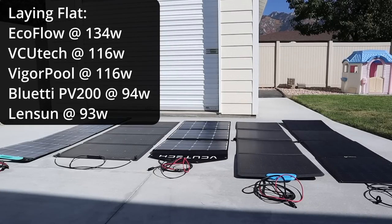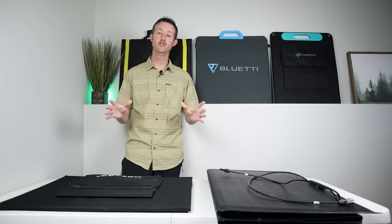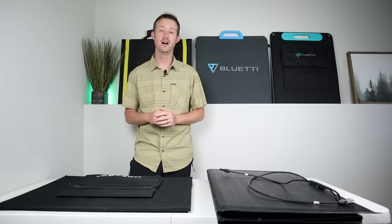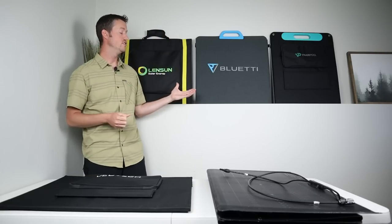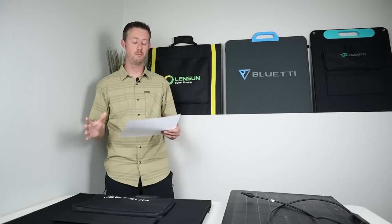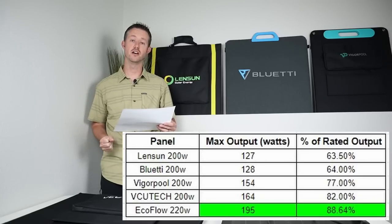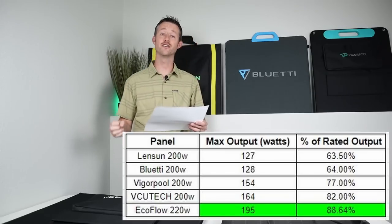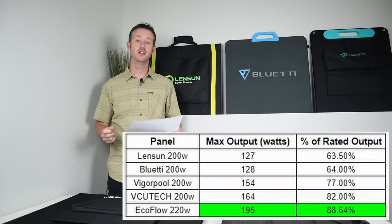Back inside to sum up results and talk about performance for the cost, weight, and dimensions of each panel. I've had plenty of time to crunch the numbers and there are two very clear winners. As a disclaimer, it wasn't a perfect testing day, so expect around 10 to 15 watts more per panel in perfect conditions. The panel that put out the most power was the EcoFlow 220 at 195 watts — about 88% of its rated output. Second place was the VCU Tech at 164 watts, putting out 82% of its rated output.